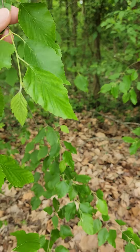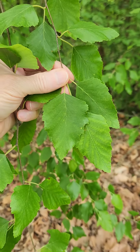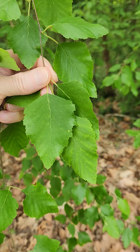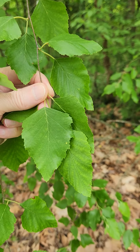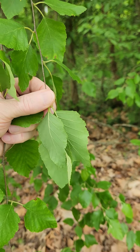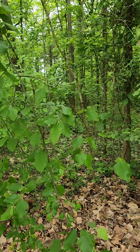This is the leaf — it is ovoid and has double serration, so it's got big teeth and then little teeth along the same margin. Slightly lighter underside. It is Betula nigra, so black birch.